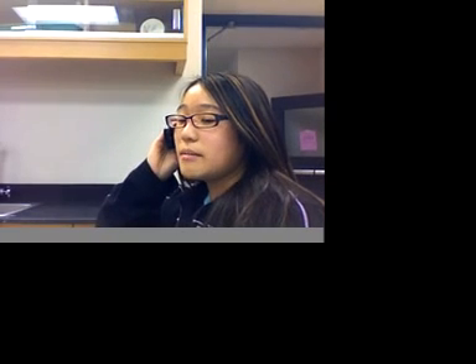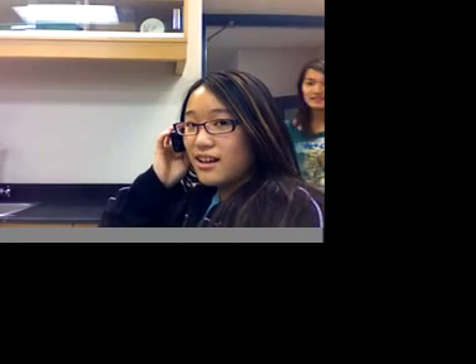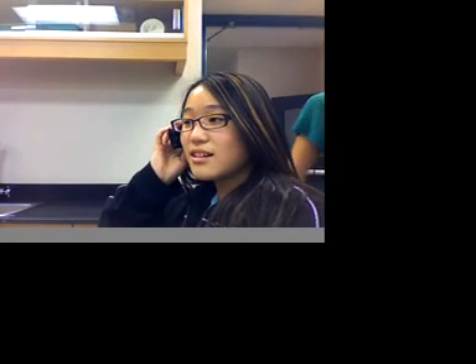Hey, I'm on my way to the optometrist center. How about you? Oh, I need a prescription real bad. Oh yeah, me too. I'm going to the optometrist center too. Okay, I'll see you there. Bye.